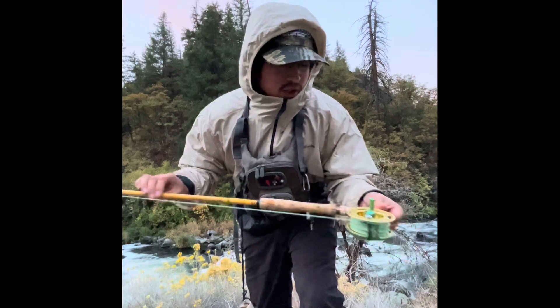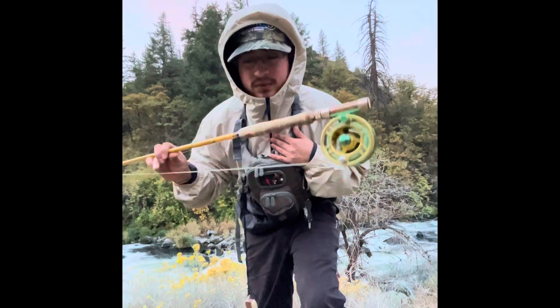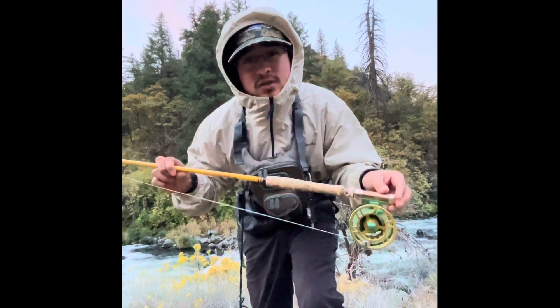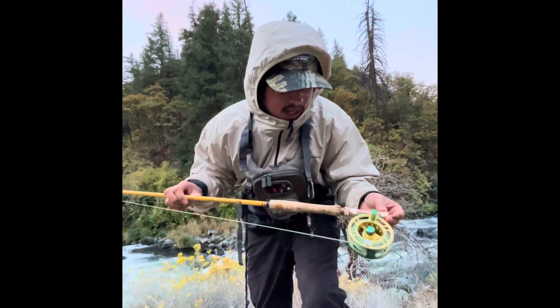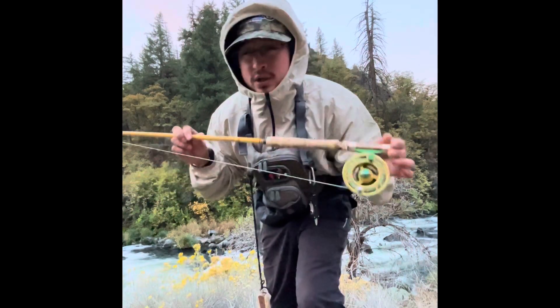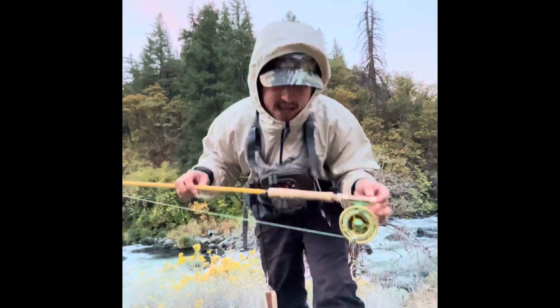Today I'm gonna show you how I fly fish this river. I usually skate the dry flies on top, and if skating the dry flies is not working, then I'll usually put on a woolly bugger or some sort of streamer and just strip it as hard as I can through the water.